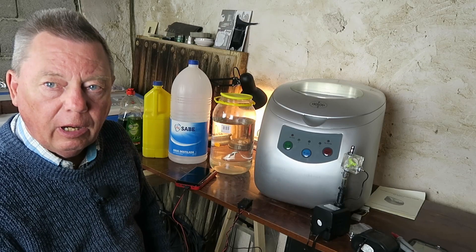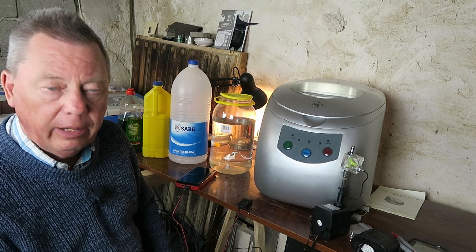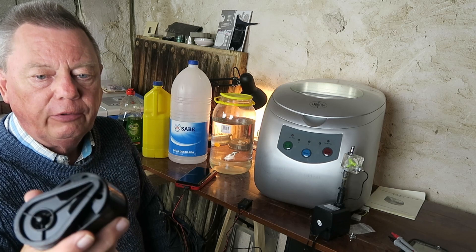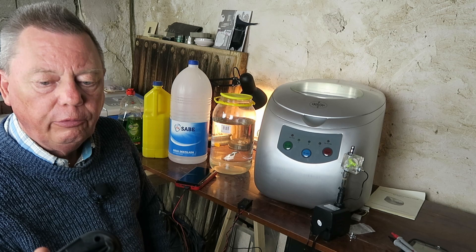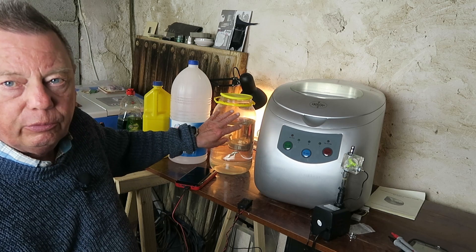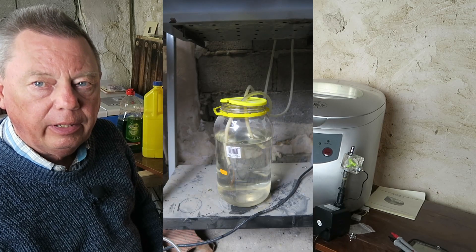In today's video I'm going to be upgrading the water cooling system to my K40 laser. For some strange Chinese reason the original pump, which should last practically forever, gave up the ghost, and to be honest I didn't notice until I glanced down and saw that the water wasn't moving in my provisional tank. You can see the tank in its original installation here.